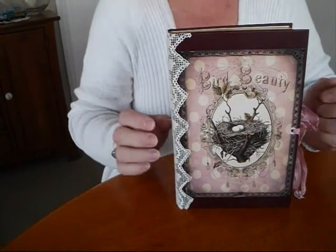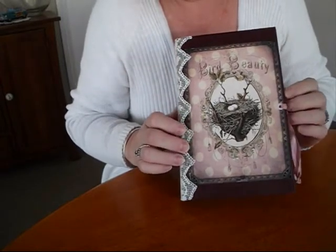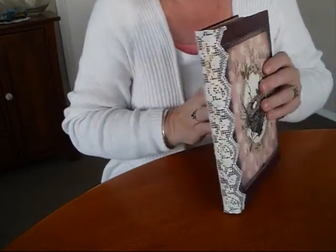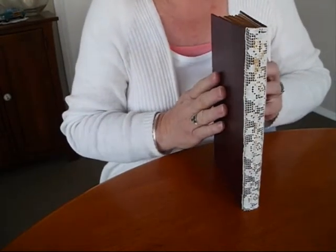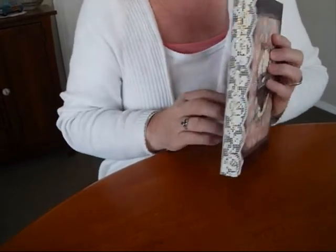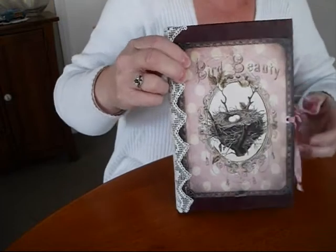Hi everyone, I've come today to share my Shabby Birdie Altered Book. The papers are from Ephemeris Vintage Garden. I was inspired to put a little bit of lace on the corner here. Tracy Mayne did a beautiful journal and she put some lace on and I fell in love with it. So the neighbour had gifted me this a while ago, so I thought I'd get it out and use it. It's got roses in the pattern, and there's roses in the papers in here.